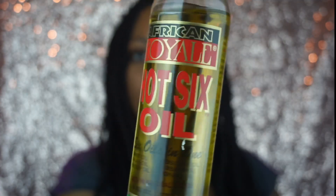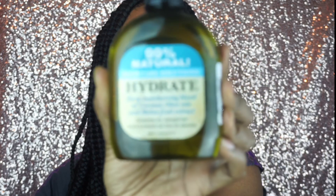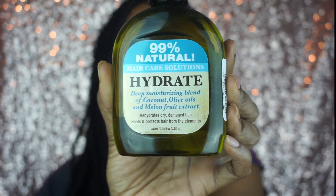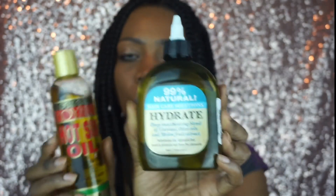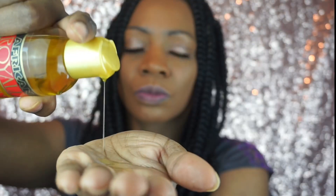Next I'm going to take an oil to seal in the moisture. Sometimes I like to use my African hot sticks oil and sometimes I like to use my Hair Care Solution Hydrate Deep Moisturizing Blend oil — both oils are good, I just like to switch it up. But you can use the oil of your choice. I'm just going to apply my African oil evenly on my braids and also on my scalp.